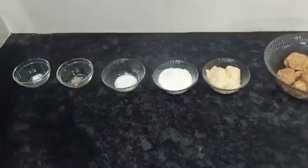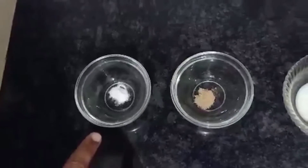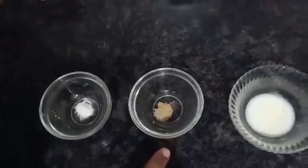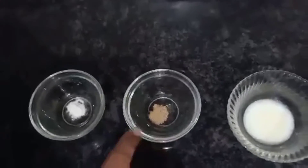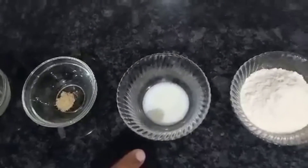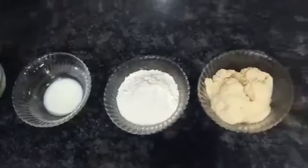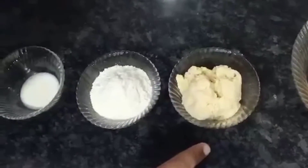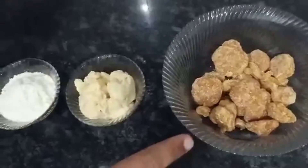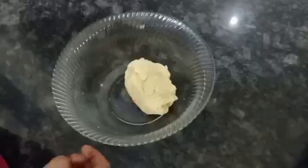Let's see what the ingredients are. First of all, baking soda, 1/4 teaspoon. Cardamom powder, also known as elaichi powder, 1/4 teaspoon. 15 ml, 1 tablespoon of milk. Maida, 90 grams. Khoya (mawa), 250 grams. And for the chashni, we are using jaggery instead of sugar — 500 grams.